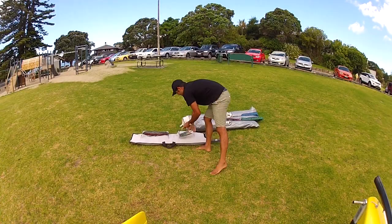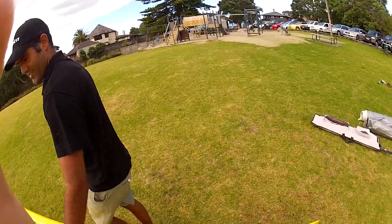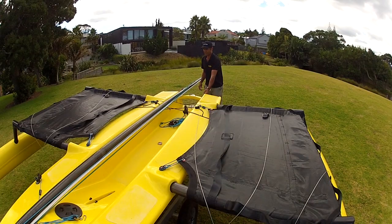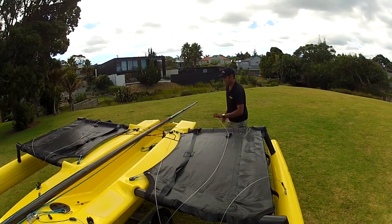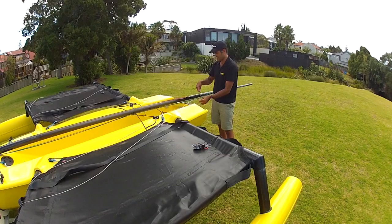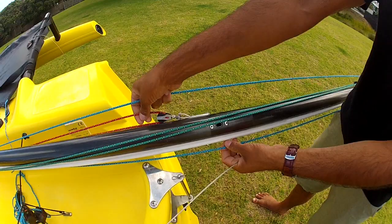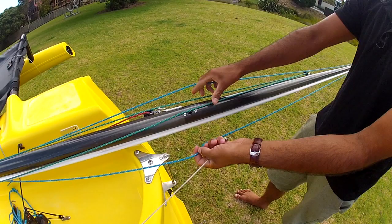Next we need the forestay because we're going to put the mast up. I'll drag this up inside the side stays. You'll see here I've laid out the side stays beforehand. The reason for that is by draping them over the front of the beams it stops them from catching around the back — often you might find that you catch on the rudder gudgeon here. So this just holds them forward. We attach the side stays first and we want to make sure that the jib and gennaker halyards are in front of the side stays.